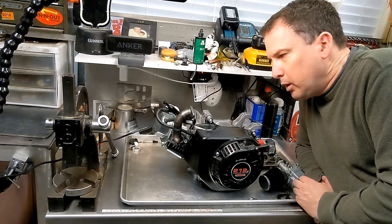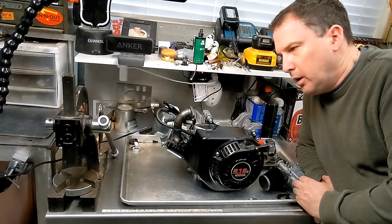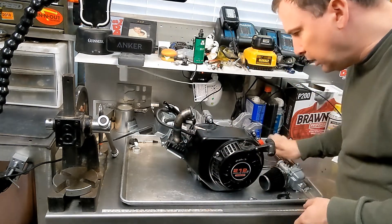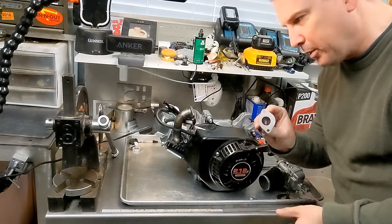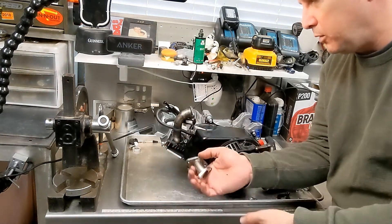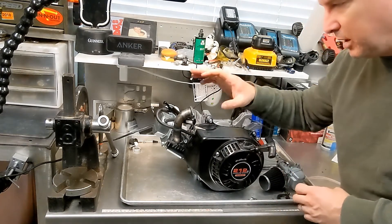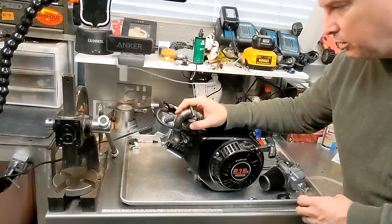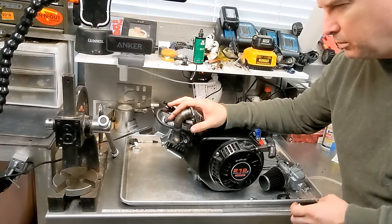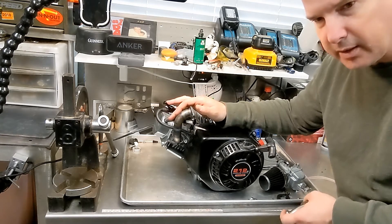Greetings. Today we are going to be working on the engine. I'm going to be doing a lot of different work. In the previous video you recall that I removed the carburetor and tried to fit this adapter. I was going to flip it to try to orient the carburetor forward. That didn't work so I had to start thinking about alternate solutions and then I found what they call an inverted carburetor manifold from kick-ass carts or something like that.